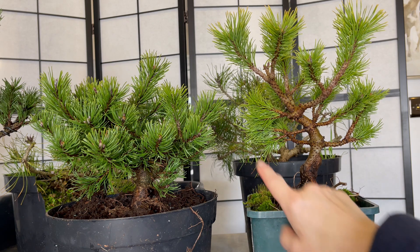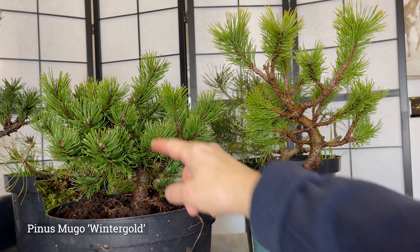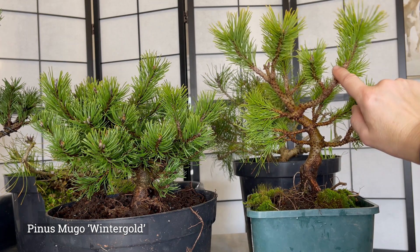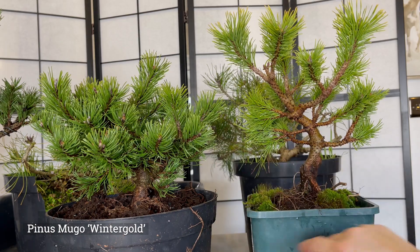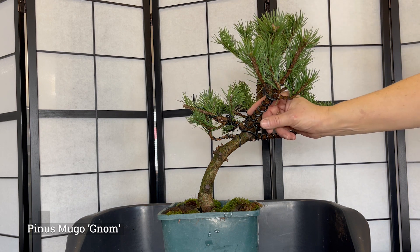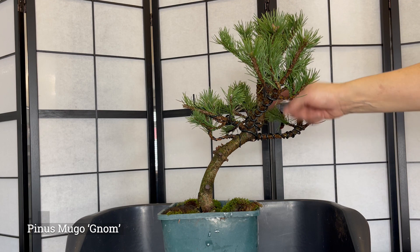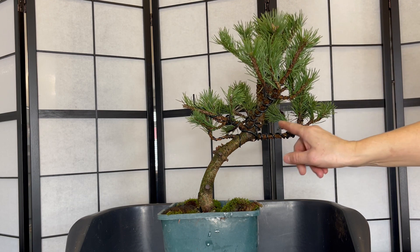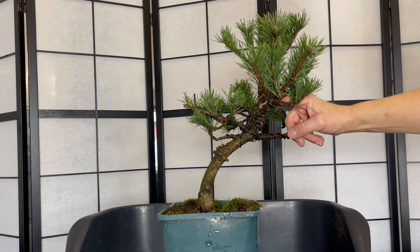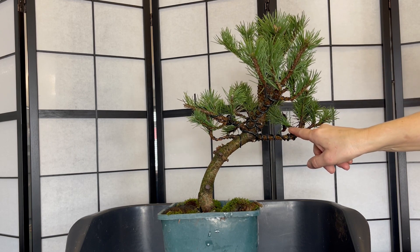I have two Winter Golds here bought from different places, and this one I started to style last year while this one I haven't touched at all. This tree is a Pinus Mugo Nom. I started to wire it last year — a lot of these branches were upright, so I have bent them to be a little bit more lateral.